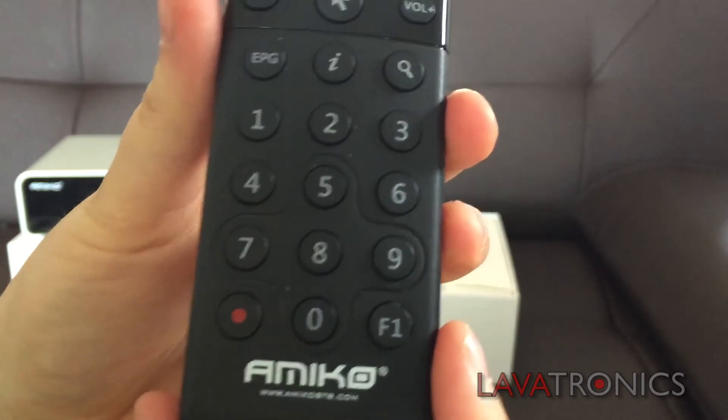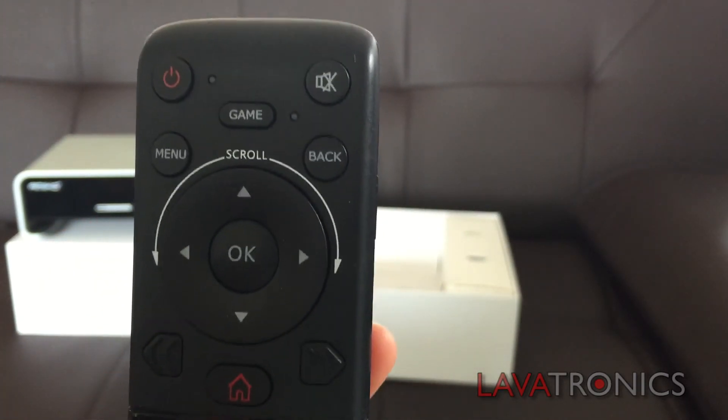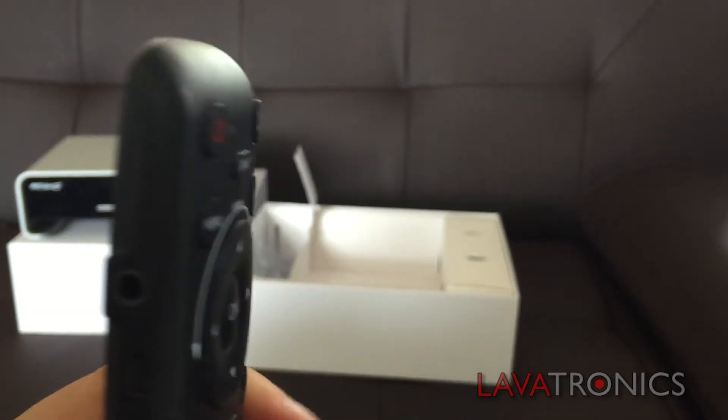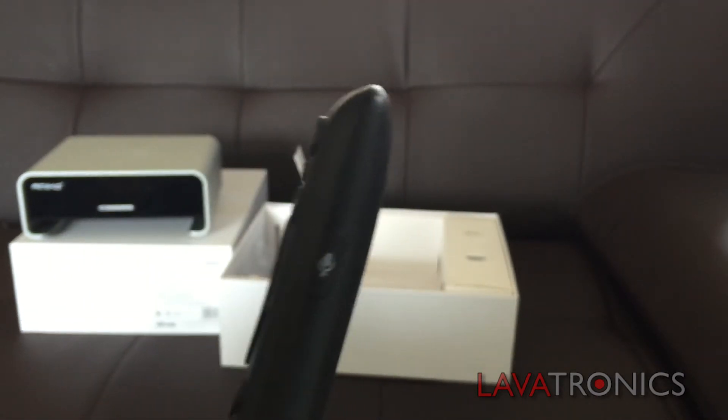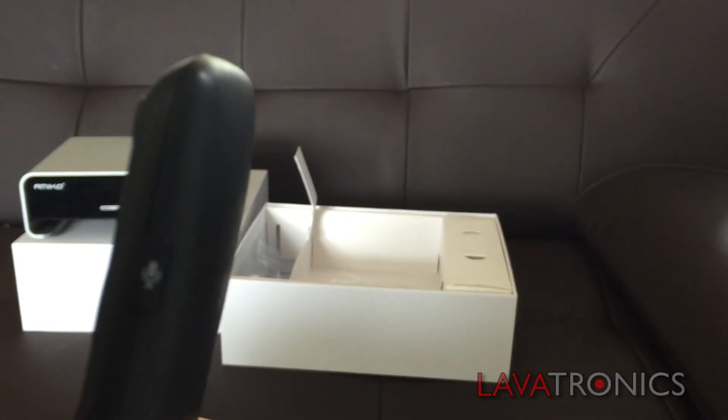The next accessory we have is the receiver's remote control. As you can see, it's a small and simple design with amazing features such as a headphone socket in order to make Skype calls, or a microphone on the side of the remote to search for channels by speech. Simply hold the button in and say the name of the channel that you'd like. It will then take you to the channel that you've asked for.